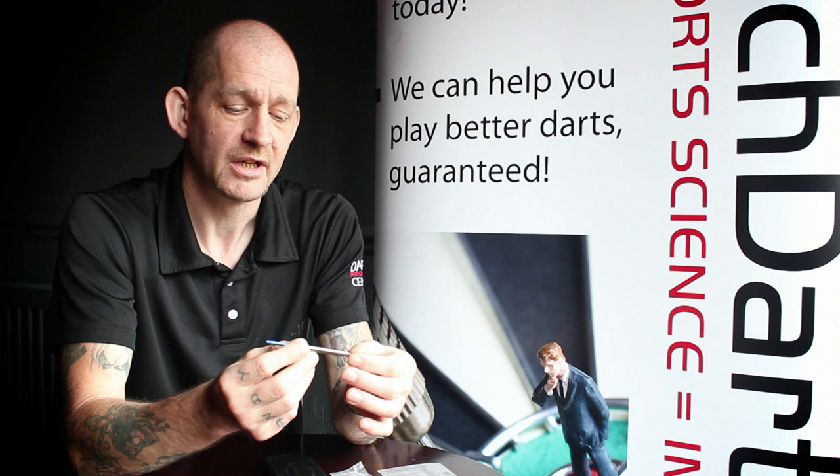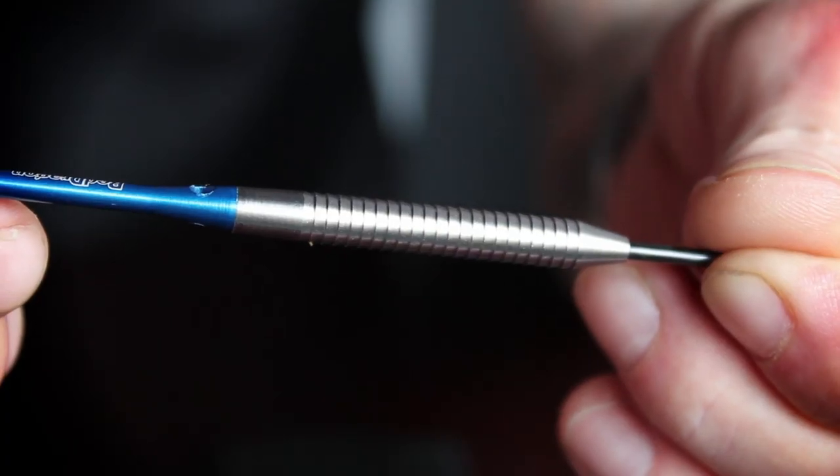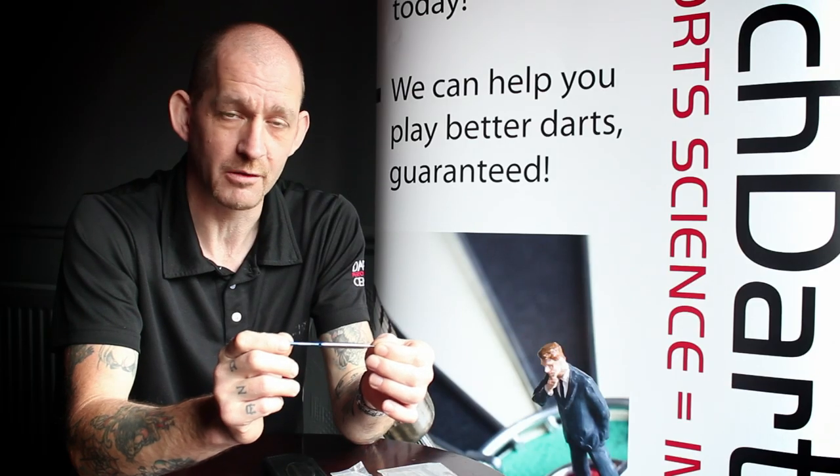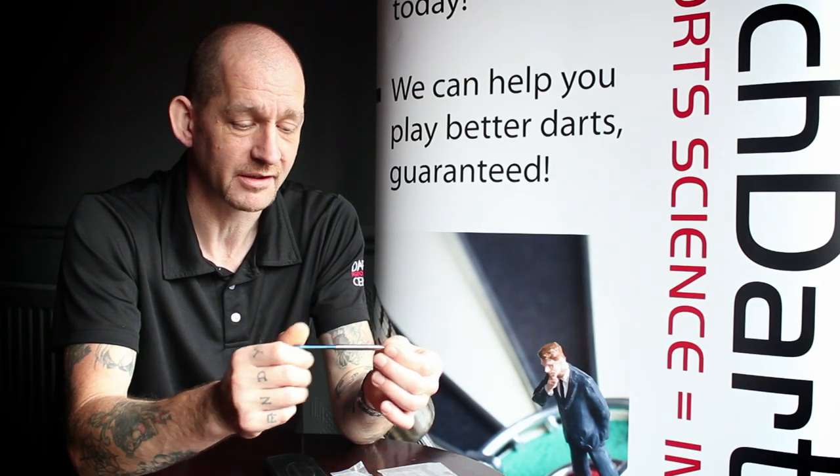The name comes from the grip. It's a very sharp, very grippy dart. It doesn't matter where you grip the dart on this barrel — the grip goes all the way up, so you're going to have no problem locating the grip section.